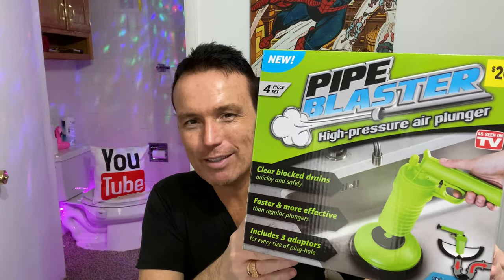Folks, if you've never watched one of my product reviews, this is the one to watch. This is the As Seen on TV Pipe Blaster. Stay tuned. Today I'm going to be reviewing another As Seen on TV item — the As Seen on TV Pipe Blaster.